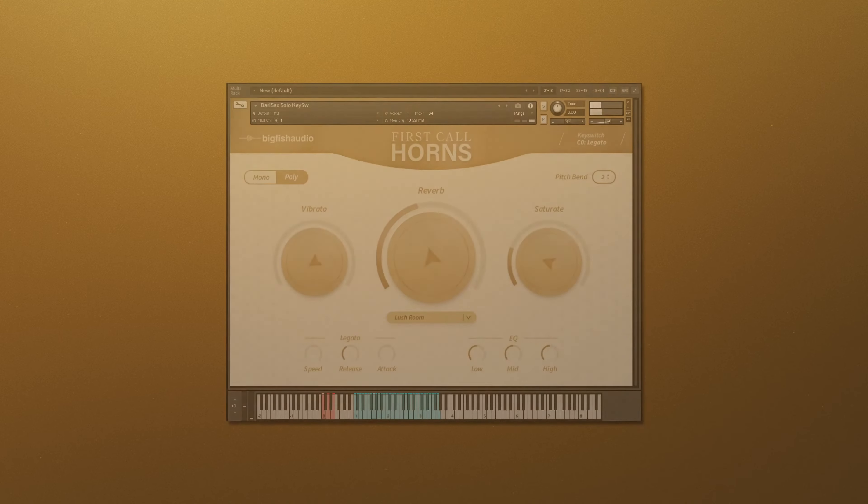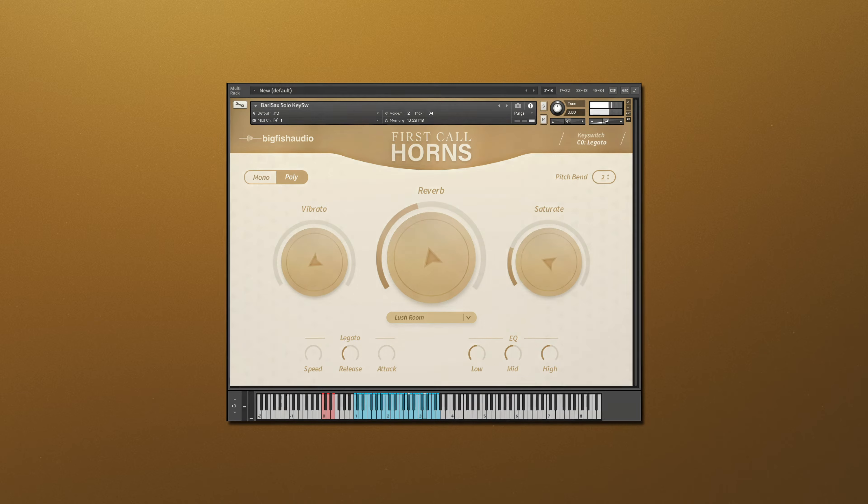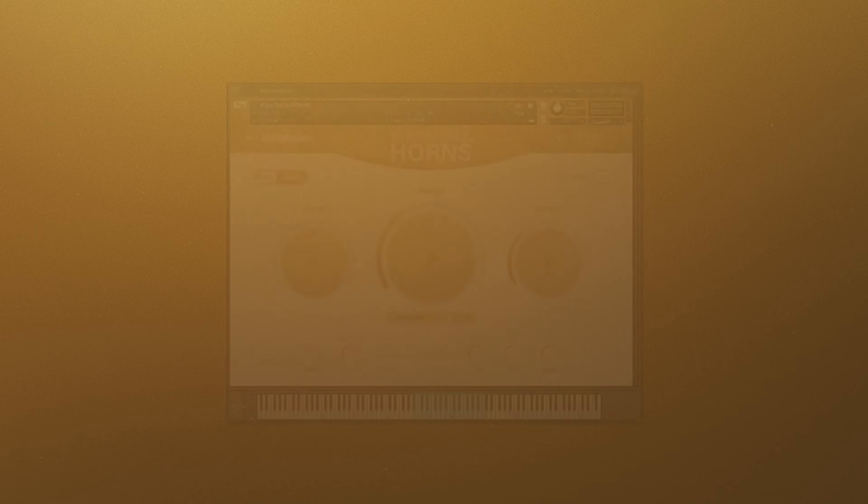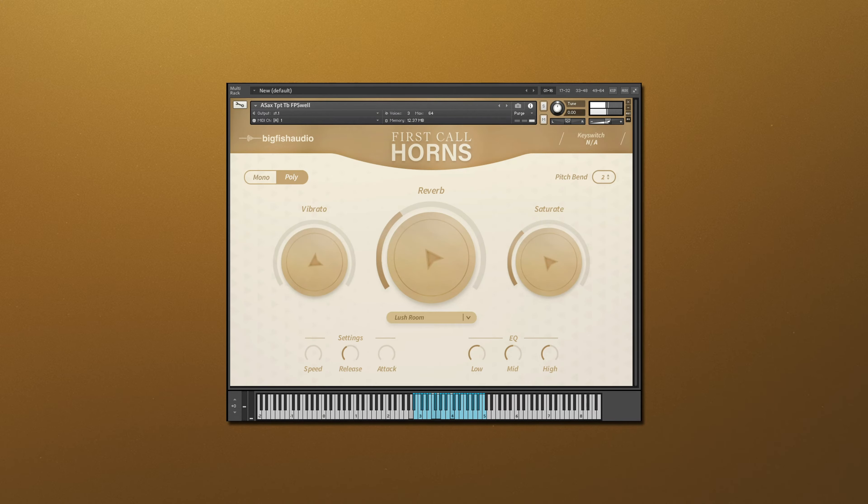First Call Horns includes alto, tenor, bari, and soprano saxophones, trumpet, trombone, French horn, flugelhorn, and piccolo trumpet. For these instruments, you'll find multiple articulations available, plus various mutes, instrument sections, and combination patches, where multiple instruments are stacked together for quick and easy ensemble writing.